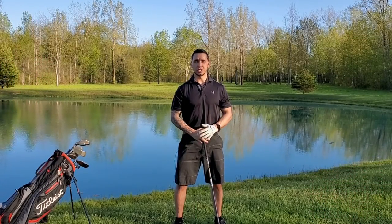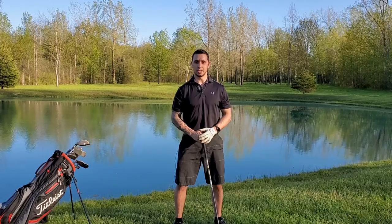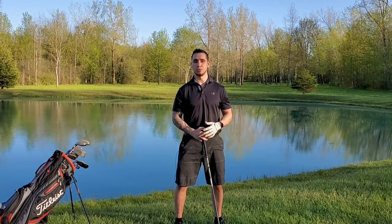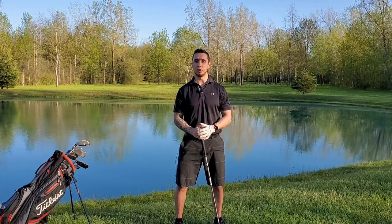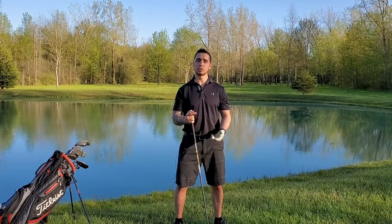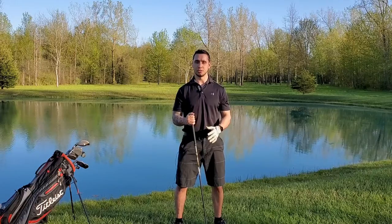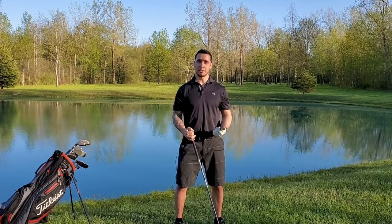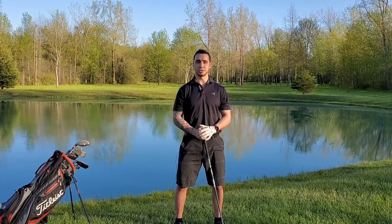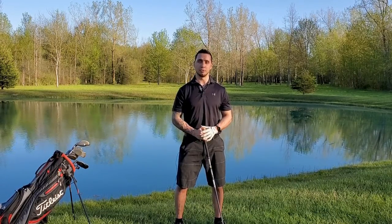Along with my degree in exercise science, I'm also certified with Titleist in their Titleist Performance Institute program. This program brings in different fields trying to create better golfers. It brings in health care workers, fitness professionals, and golf professionals, all designed to create a better golfer.